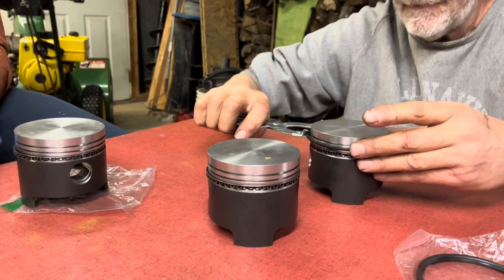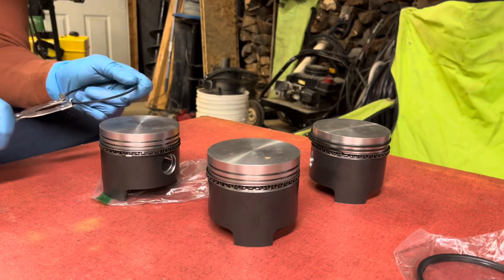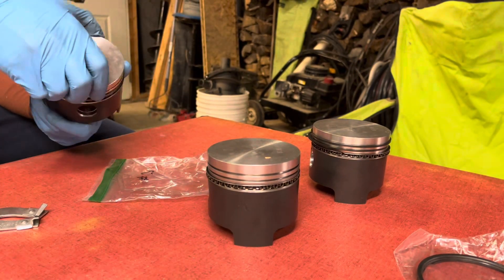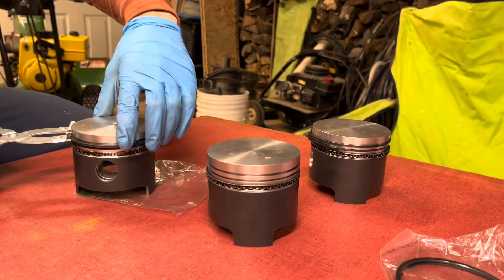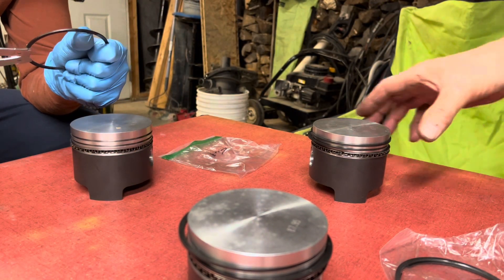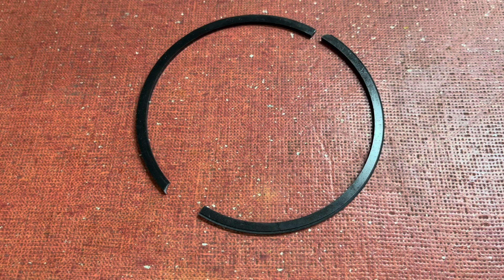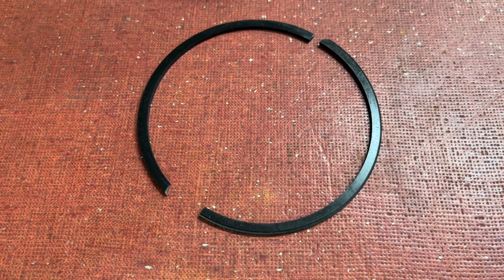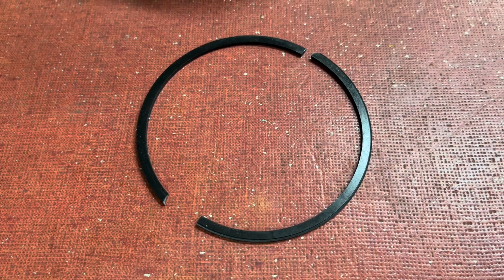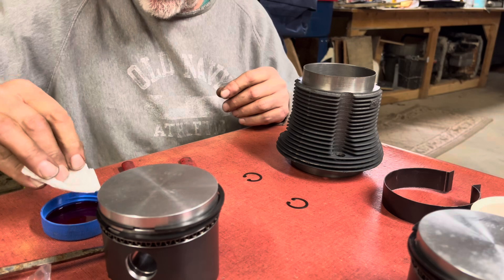We had a number two piston ring snap on us, but we'll get some replacements in the mail and continue forward. It happens — don't let it set you back. With our piston rings installed, the next step will be to use a ring compressor.